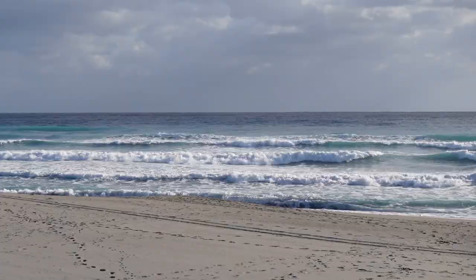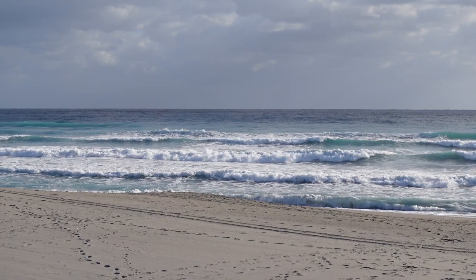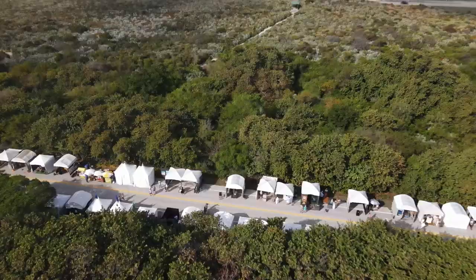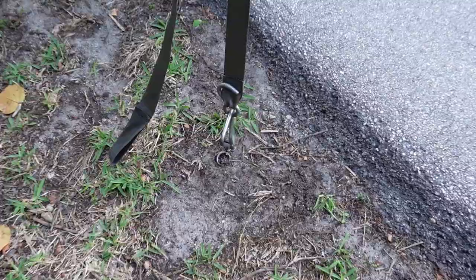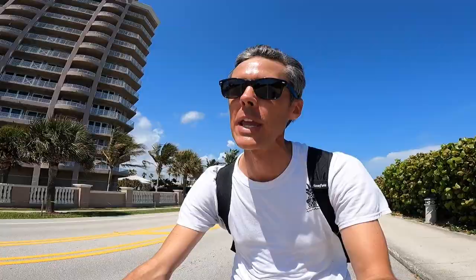But along with that beautiful location come some real challenges because of the wind here right on the ocean. It can sometimes get really breezy down here, and especially this weekend there's supposed to be a lot of wind — gusts up to 40 miles an hour, which is terrible when you have a tent set up for an art festival. I'm planning to stake in my booth in the back and then put double the amount of weight on the front of the booth, so I have extra protection from the wind this weekend.